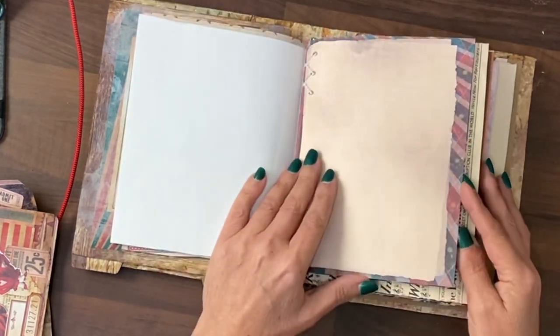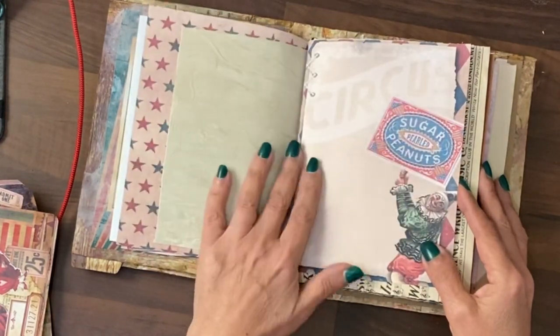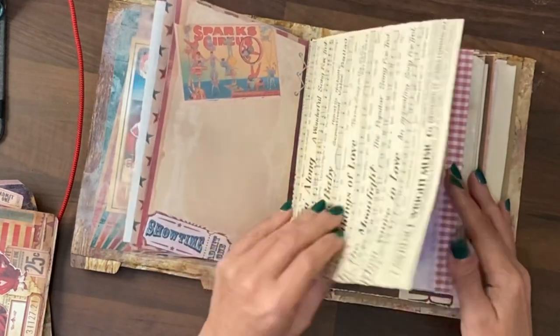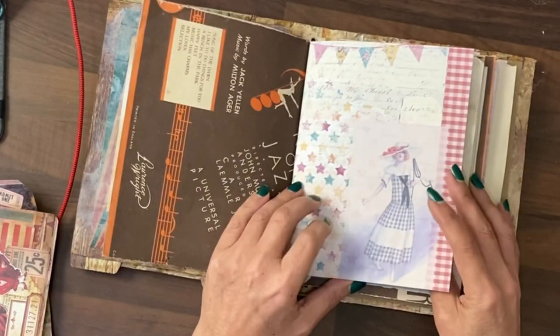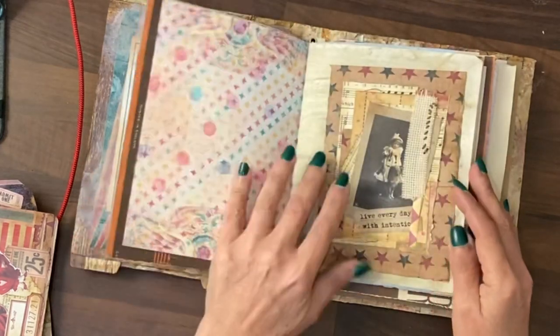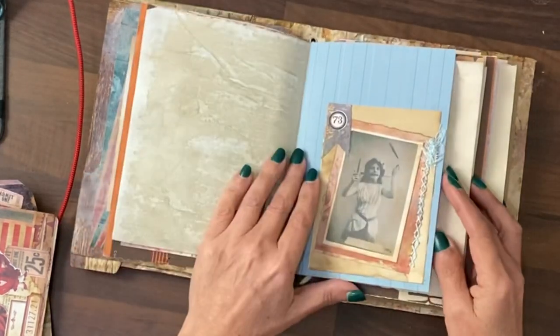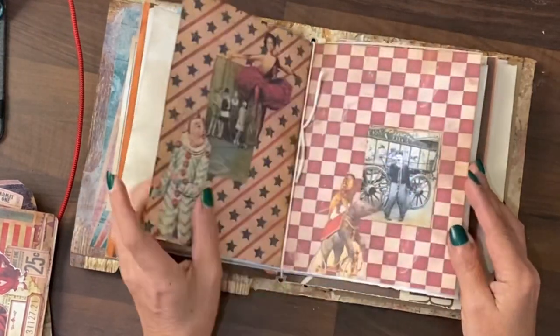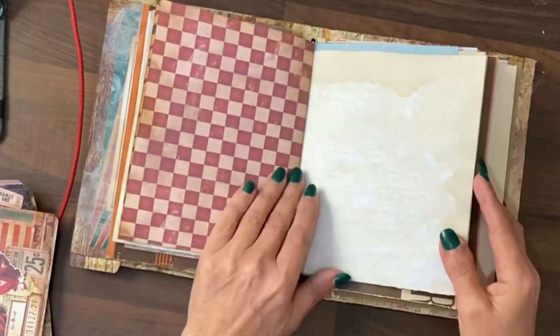That's scrapbook paper, we've got just some plain coffee stain there so we've got journaling space on some of these as well. There's also an old music score — this is actually from the fairground kit rather than the circus kit. I'm just going to quickly flick through so you can see how these pages are looking already in the journal before we do any work to them.